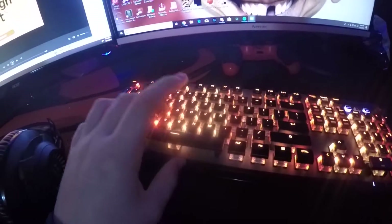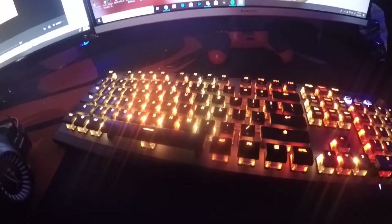I have the Roccat Vulcan Gaming keyboard. It has their custom Titan switches. Everything will be linked in the description, by the way.